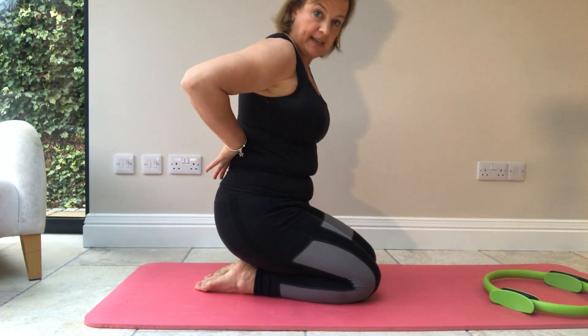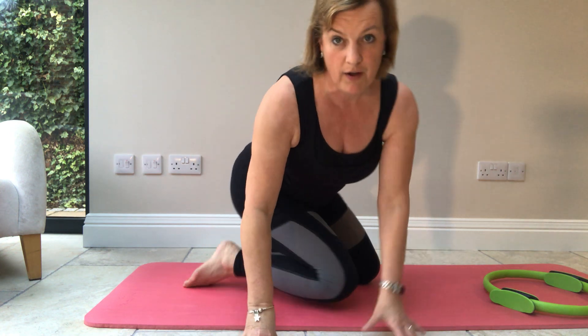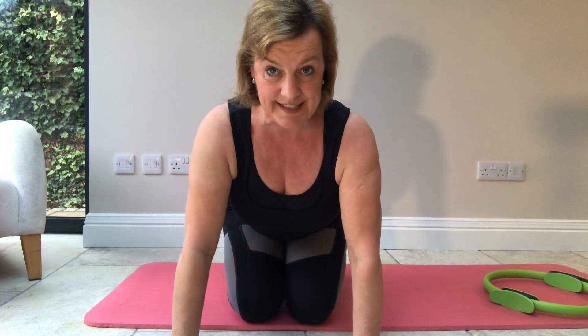The core also goes all the way around the back section and your glutes are part of that powerhouse of the body. Once you get these muscles really strong — which is what Pilates is all about — the peripheral movements of the arms, legs, and head become so much easier, everyday tasks become easier, and you can become pain-free because of it.